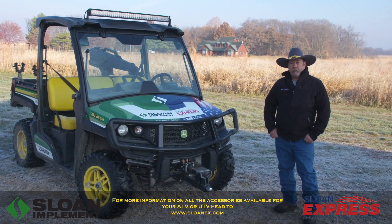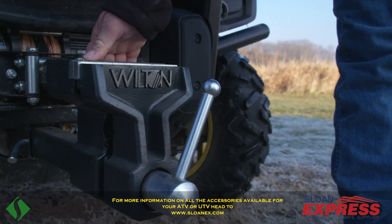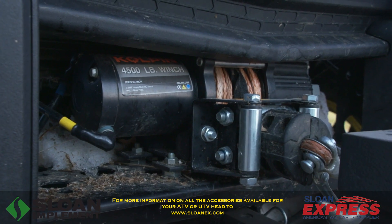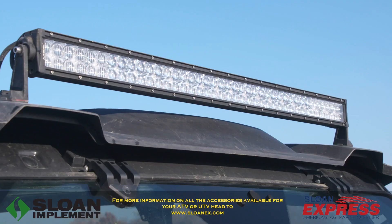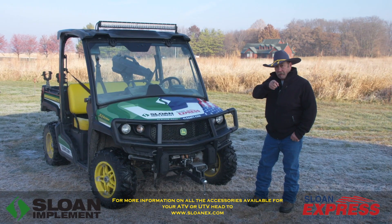First of all, let's start up front. We'll start with the Wilton vise right here. How cool is that to have a vise mounted on the front of your ATV? And behind that is a Colton 4500 winch — you can do almost anything you want with that. And on top of that, there's a 30-inch LED light bar. It's going to light up the world.